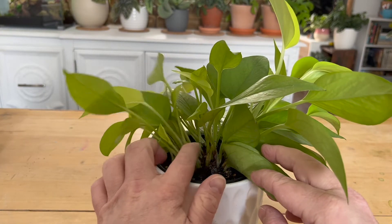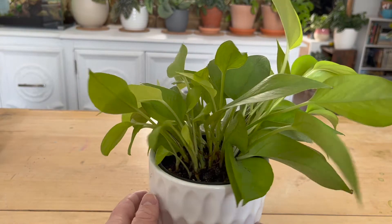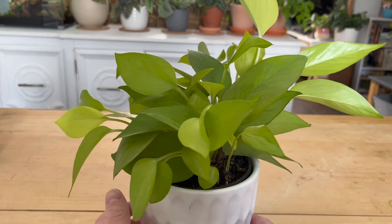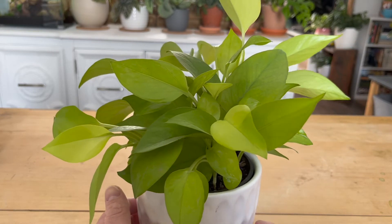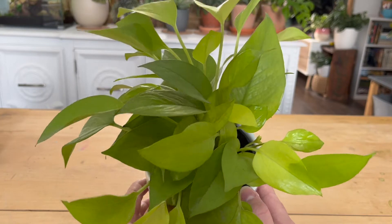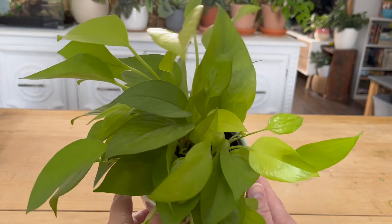As a pothos, this is one of the easiest plants you can keep. They're super hardy and very difficult to kill. I like to think of pothos as a gateway plant for new collectors — it's a plant you can keep alive relatively easily and it just opens up the gates to adding more and more plants to your collection.